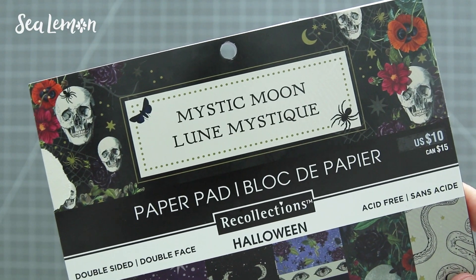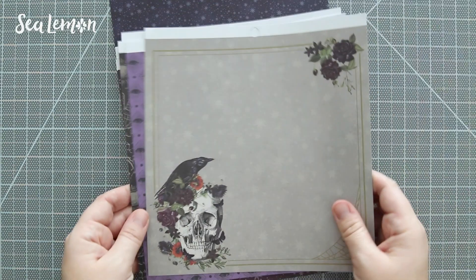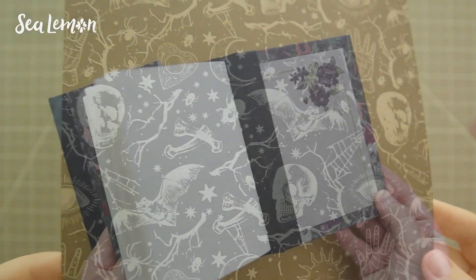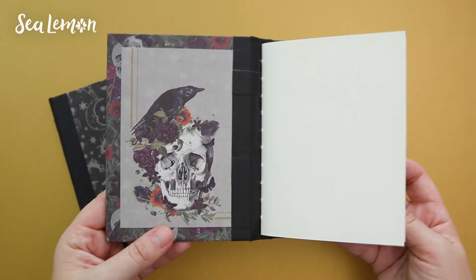Hello, it's Jennifer from Seed Lemon. I have a slight addiction to patterned paper, and when I saw this Mystic Moon Halloween paper pack at Michael's, I really wanted to make some book covers out of it. So I'm going to show you how I made a couple of them in this video.